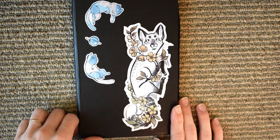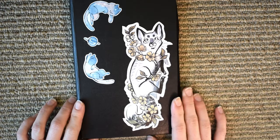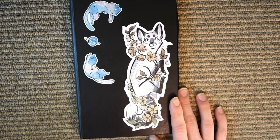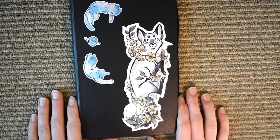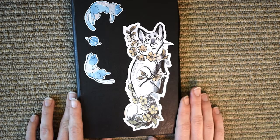Hi everyone, thanks for joining my channel. This is the first video for my channel, and it took me a while to figure out what I wanted to focus on because it feels like a little bit of pressure to get the first one right. I decided to do a flip-through of my most recent sketchbook. The style is pretty consistent, so this is a good jumping-off point, and I'll also be talking about some of the materials that I use when I do my regular sketching and doodling.